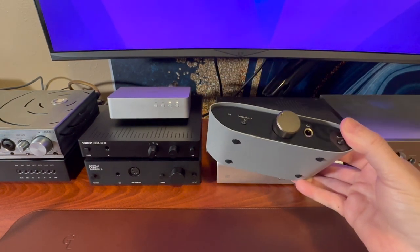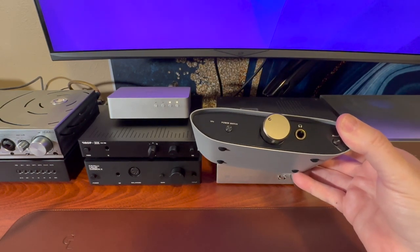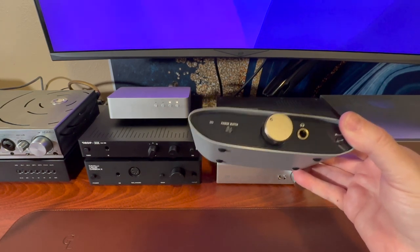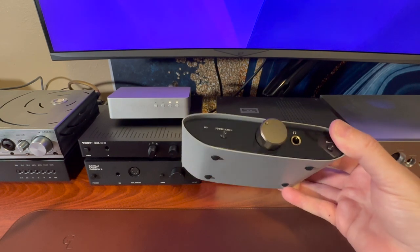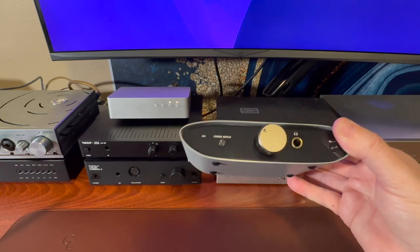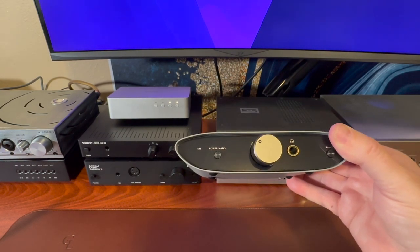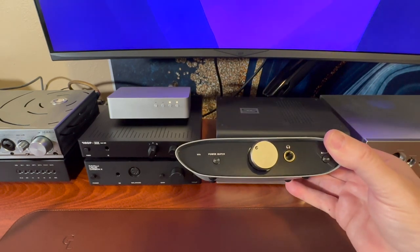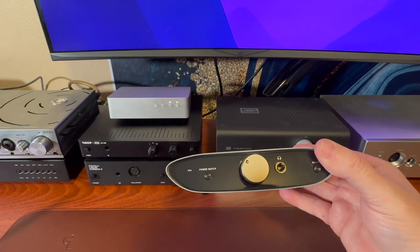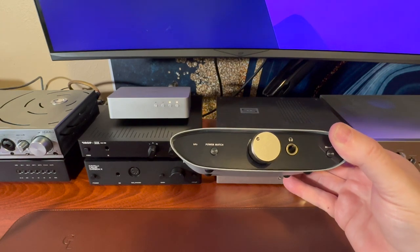First up: the iFi Zen Air — get this for a DAC, don't get it for a headphone amp. I really had a problem with it using the Verum Audio 10-ohm headphones; it really strained the op-amp output of this headphone amplifier. It's great — just not a good headphone amp. Great DAC, just not a good headphone amp. So the first one booted off the list is the iFi Zen Air, only because it's a better DAC.